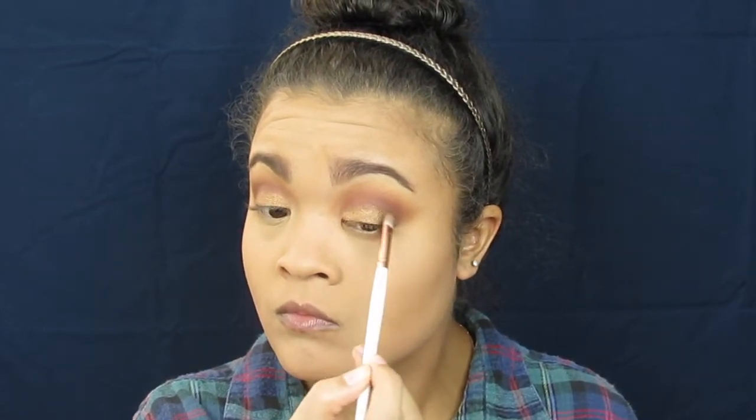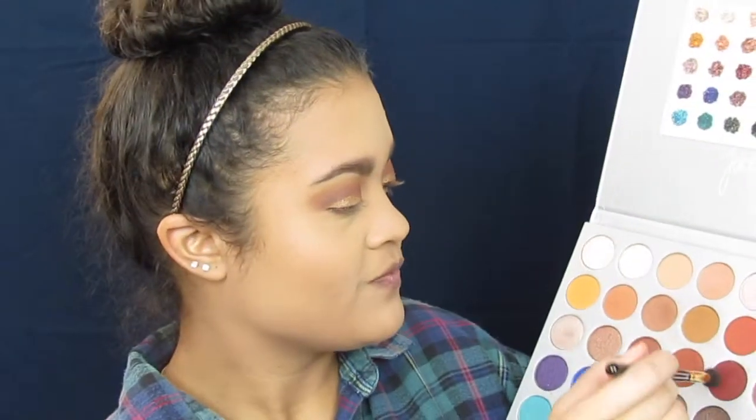I'm going to take a stiffer brush, spray it with that NYX spray, go back into the same shade Queen, and just pack it on more. I'm going to go back into the shade Jax with this BH brush and fluff the edges — I really want to stay with the kind of reddish-gold theme today. And then I'm going to go back into the shade Pooter and fluff out the edges one more time.